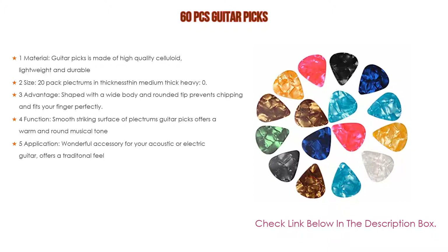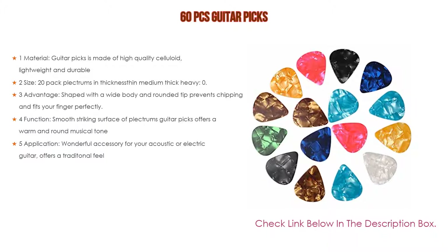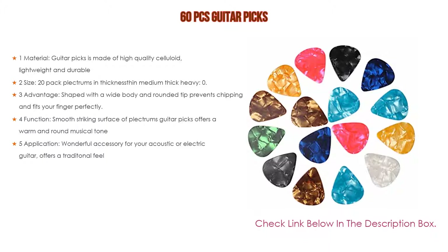The teardrop shape with a wide body and rounded tip prevents chipping and fits your finger perfectly. The smooth striking surface offers a warm and round musical tone. It is a wonderful accessory for your acoustic or electric guitar and offers a warm tonal feel.